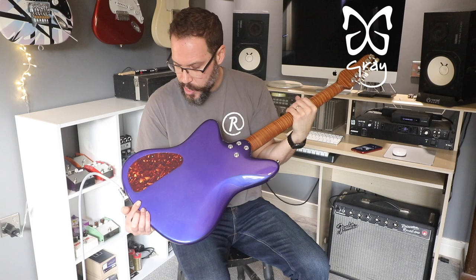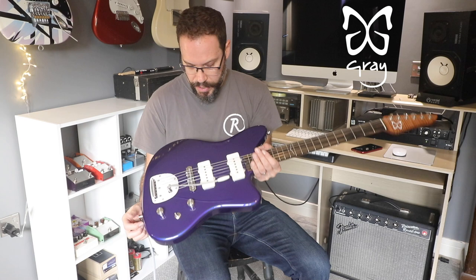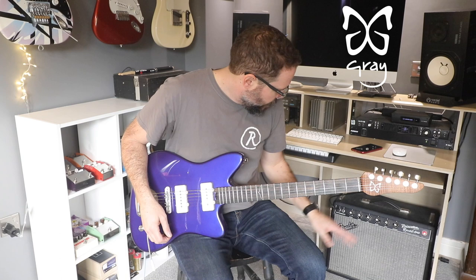We've got the usual complete easy-access neck arrangement, a nice little tortoiseshell control plate cover. This is a purple metallic — kind of like a Dairy Milk kind of purple — high gloss nitro. Yeah, that's the basic geography of the guitar.